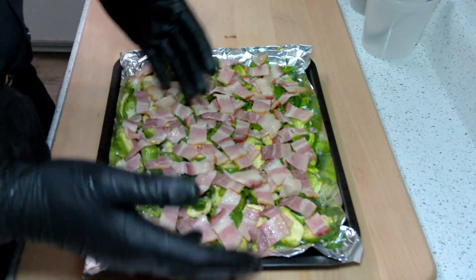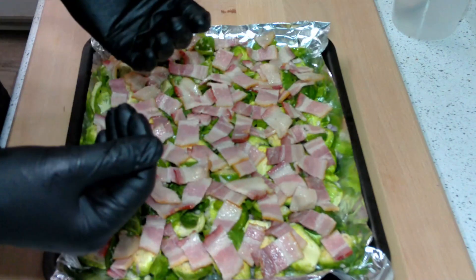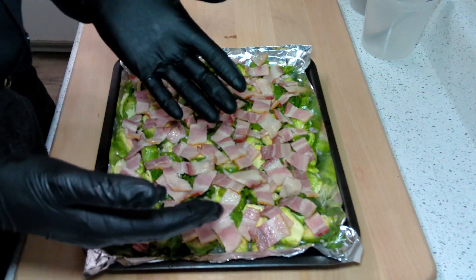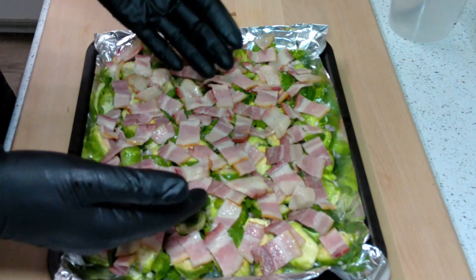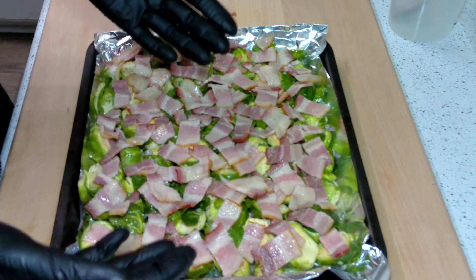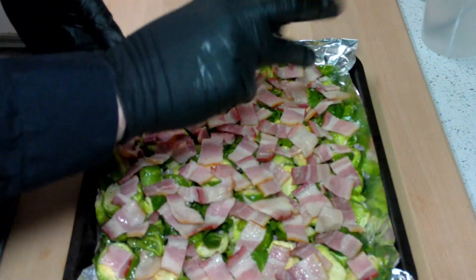We're going to pop these in the oven at 375. They're going to take anywhere from 20 to 22 minutes to cook. About five minutes before they're done, we're going to pull them out and cover them in parmesan so it has time to melt and hopefully get a little crispy at the end. If you put the parmesan on now and just sprinkle it over the top, it's going to be burnt by the time they're done — I can promise you that. So let's go ahead and put those in.